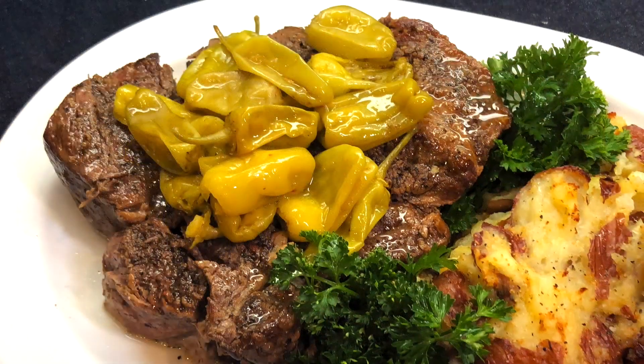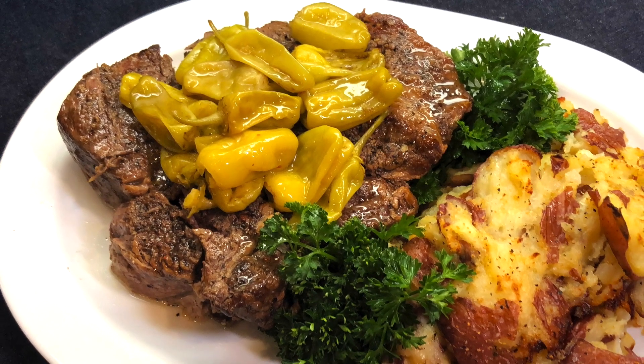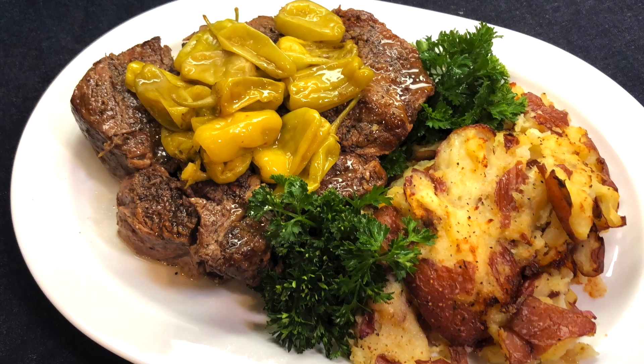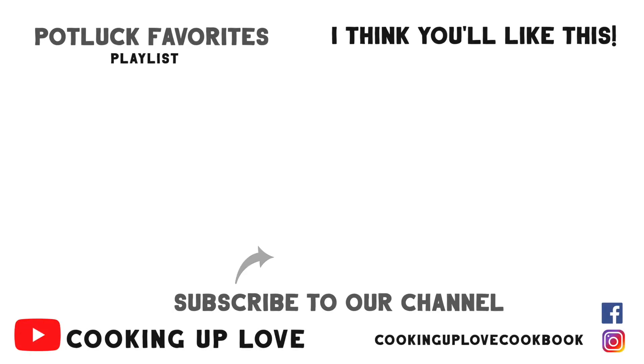Thank you so much for watching our channel. When you watch, comment, and share our videos, it helps other people find us and your support means so much to us. If you love to entertain, check out our playlist of dessert recipes and potluck favorites — they're all simple to make and I guarantee they taste incredible. Remember to subscribe before you leave so you know when we've posted a new recipe. Here's some more great recipes I think you'll like — I'll see you in the next video.